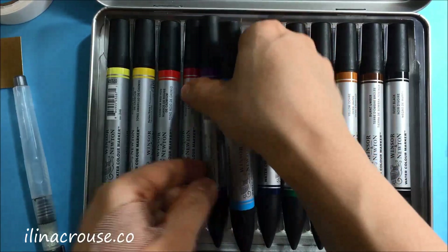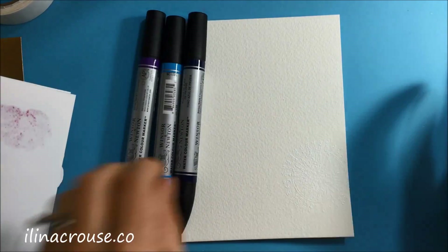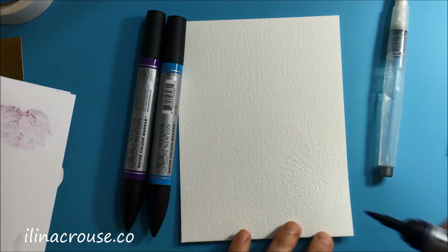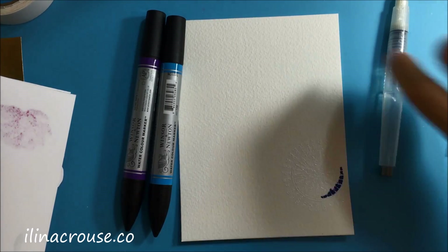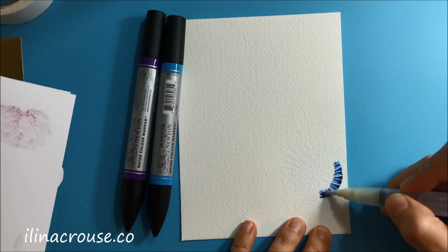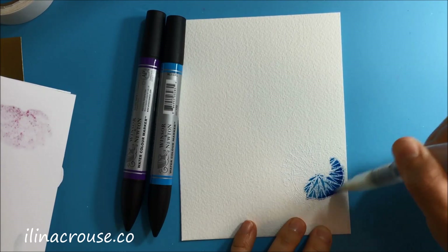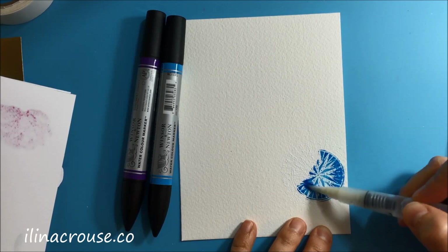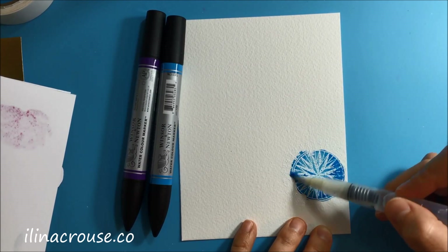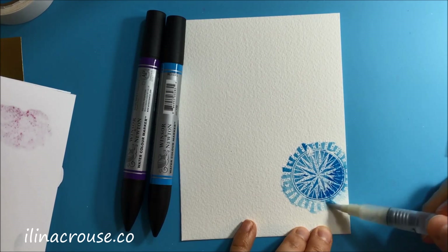I'm using the new Winsor & Newton watercolor markers — I just purchased those and was anxious to try them — so I'm using a couple of the blues and a purple. Those work perfectly. I just loved how rich and intense the color is and how well they blend; they don't leave any marks on the paper. I applied color on just one end of the compass and then I'm just moving that color around and outside of the compass.